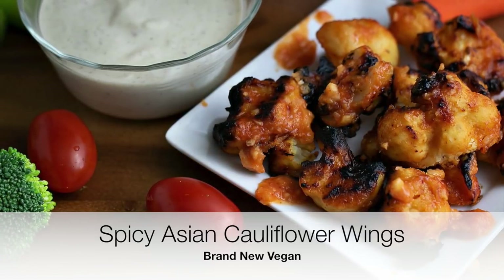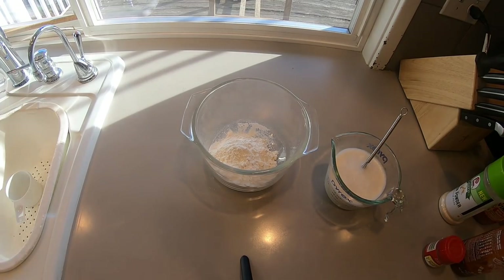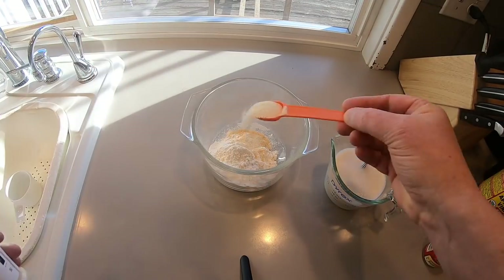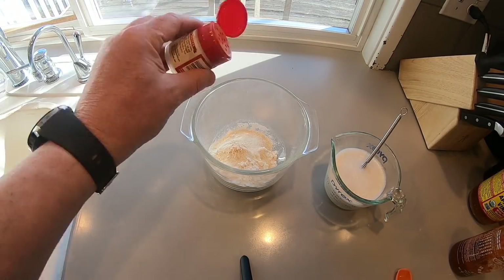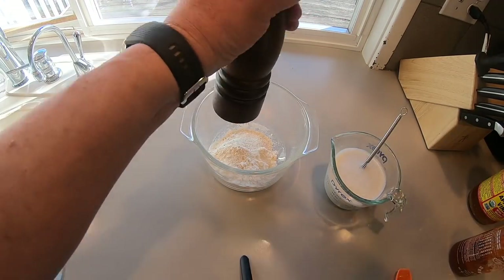Here we go — super easy, super simple, super tasty. We're going to make a simple batter: a little flour, and we're going to season it up a little bit with onion powder, garlic powder, and a little bit of cayenne. Get all that mixed up — just a basic, almost pancake-batter consistency, kind of thin. A little salt, a little pepper.